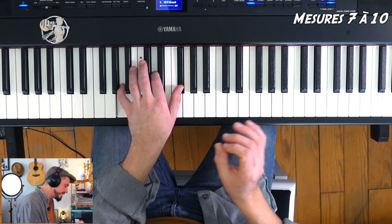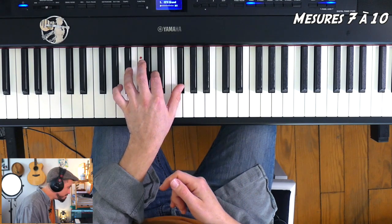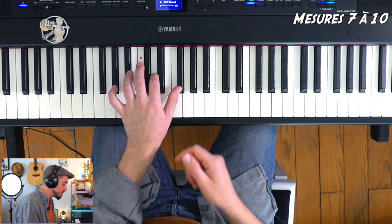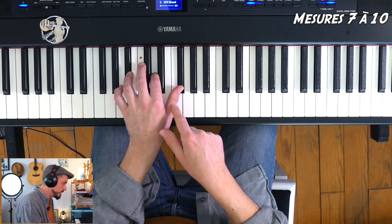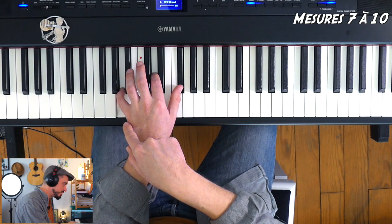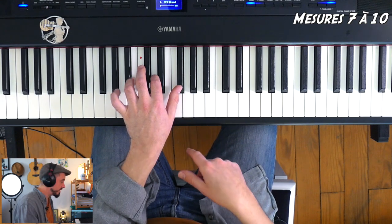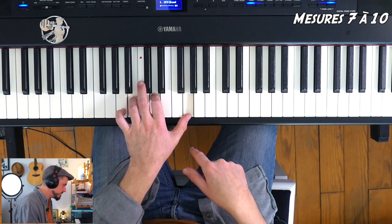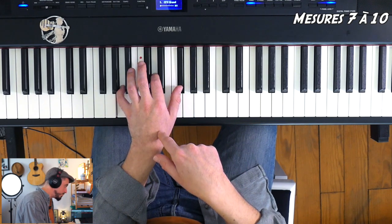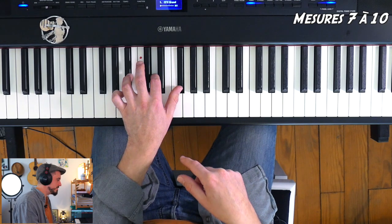Et pour terminer, un accord Fa dièse augmenté basse La dièse. Les notes : La dièse, Ré, Fa dièse. La mesure 9 c'était La, Ré, Fa dièse. Le dernier accord : La dièse, Ré, Fa dièse. Ça pique un petit peu, c'est normal, c'est l'accord augmenté. Je vous rejoue uniquement l'empreinte de ces quatre accords : Si mineur mesure 7, Sol majeur mesure 8, Ré majeur basse La mesure 9, et puis La dièse, Ré, Fa dièse — le Fa dièse augmenté.